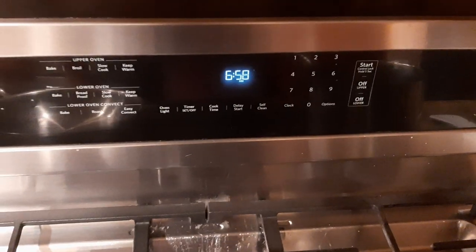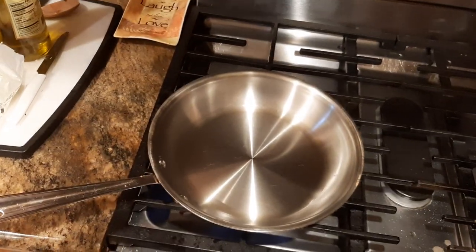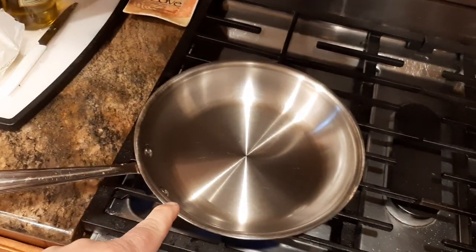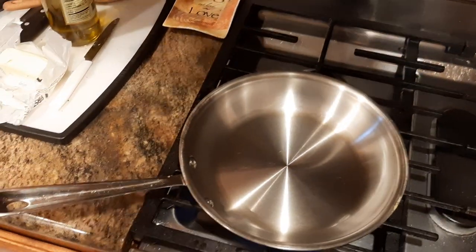So right now it's 6:58. These are all the tips and tricks that I'm teaching you to try to get the perfect non-stick over easy egg. So we're going to wait about a minute. This is all part of the process.